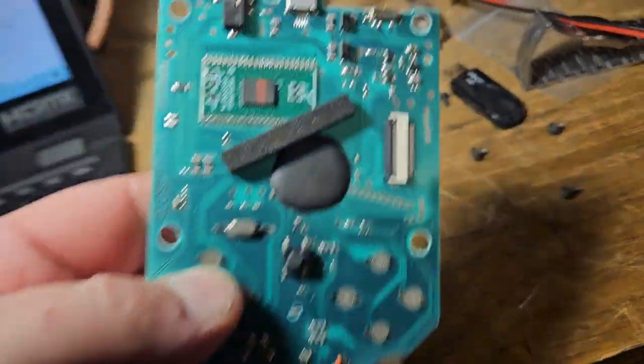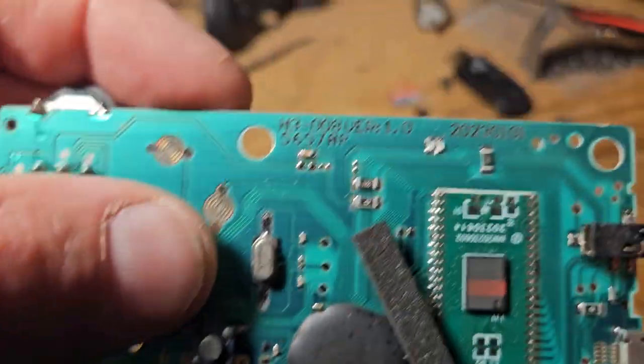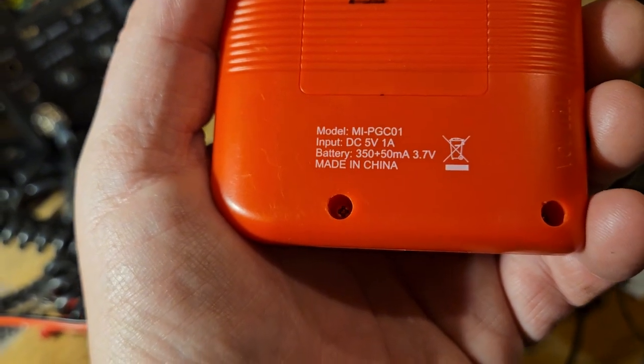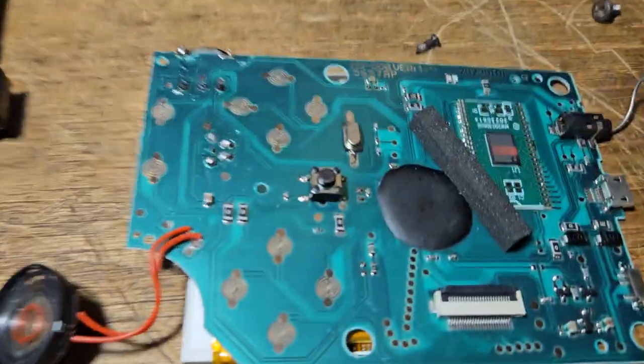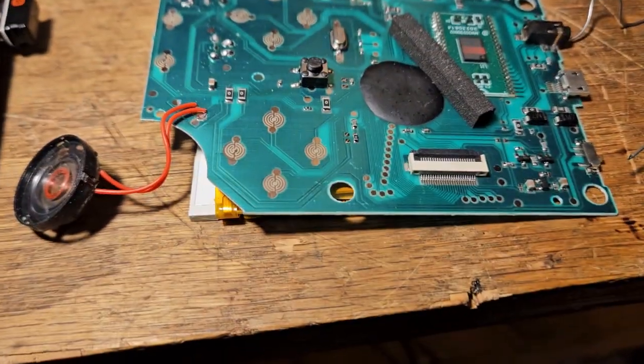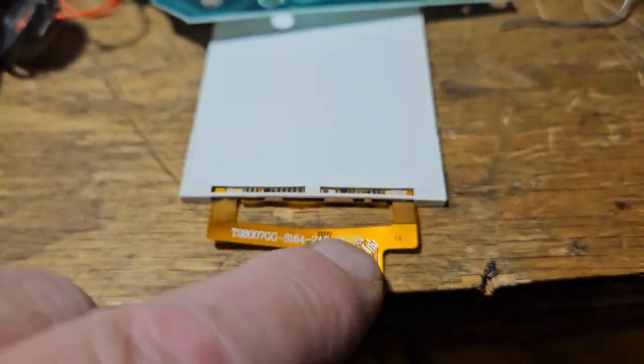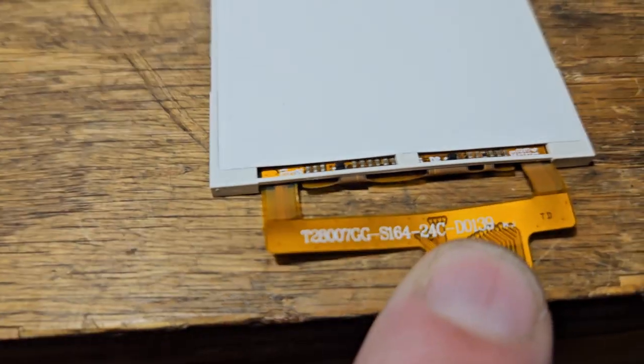I'm trying to look and see if there are numbers on here where we can obtain a screen. On the back it says model PGC01 - that's a fake name. Anyway, if you know where to get the screen, let me know. You can see how the components are on the back of the screen - on the other one they're in between.